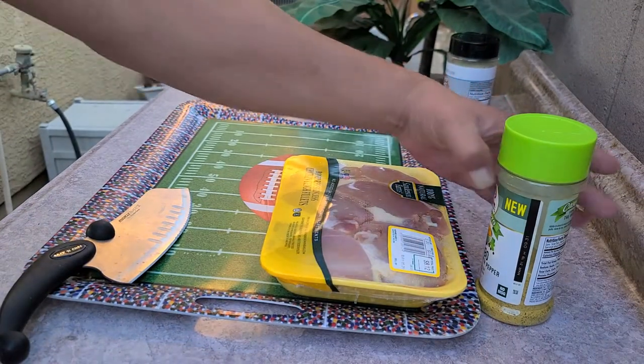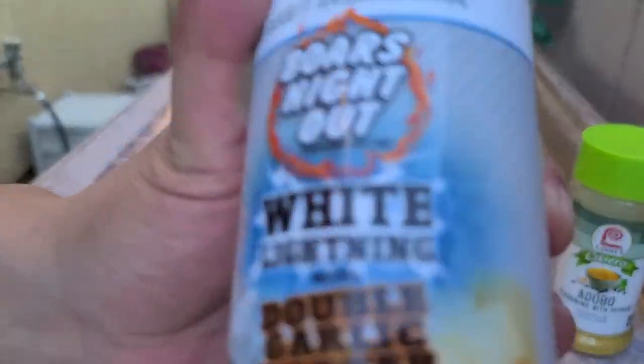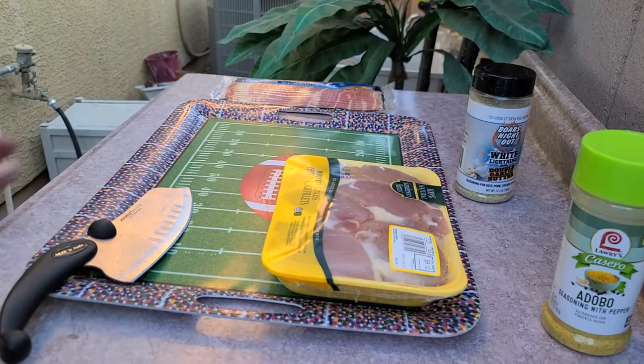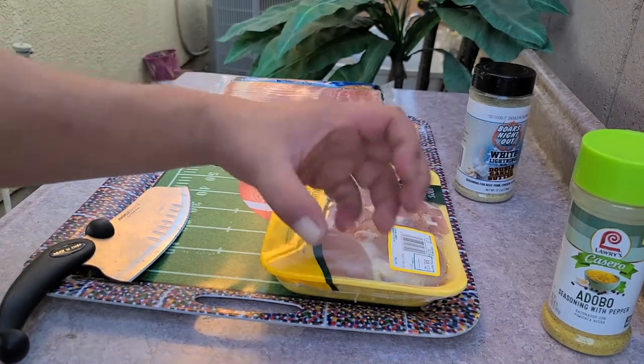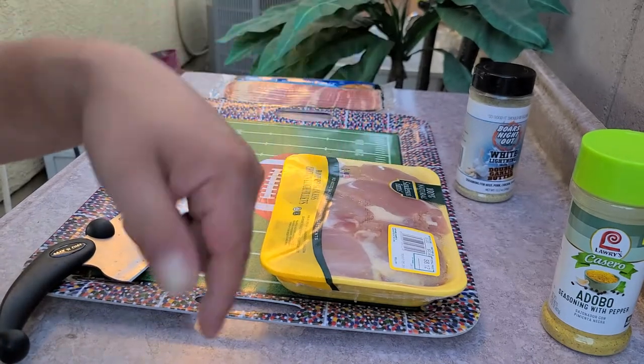Today we're using my friend Adobo and our other buddy White Lightning. I'm going to go ahead and trim these up a little bit. I don't go crazy with it, but I just want to get some of the fat off the outside edge, and you want them more of a ball so that the bacon wraps around them real nice. Let's get into it.